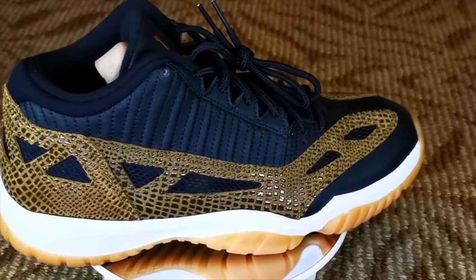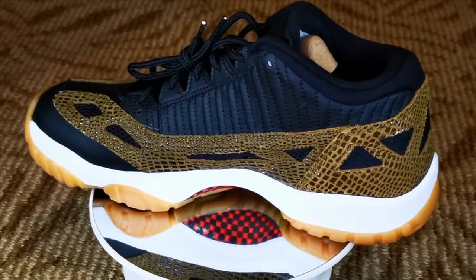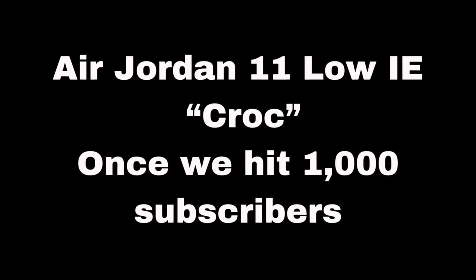Before we proceed with the video, I just want to remind everyone that we have an ongoing giveaway for six amazing Air Jordans. Please help us promote our channel and push us to hit 1,000 subscribers so we can give away the Air Jordan 11 Low IE and Cox colorway. Once we have a winner for the Air Jordan 11 Low IE, we will proceed to the next sneaker — the Air Jordan 4 Black Laser.